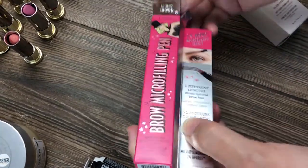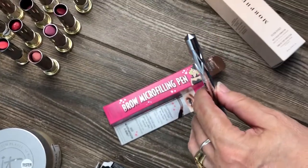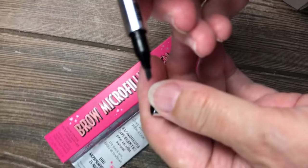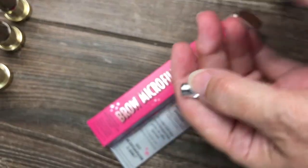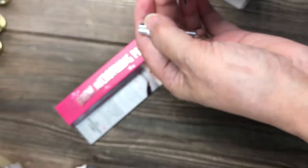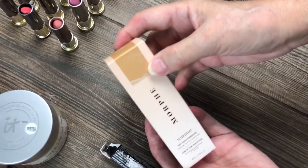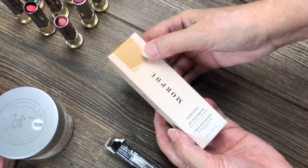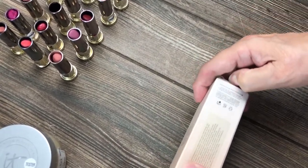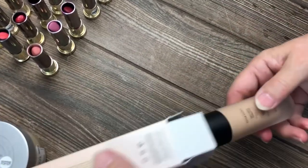And then we have a Benefit Brow Microfilling Pen — I always wanted to try one of these but I never did. Let me open this and try it on camera for all of you. Oh wow, look at that tip! Look at that — there's a little hair stroke. That's super cool! And we also have Morphe foundation, still in the box. She always tries from the other side — always easier, she says, as she struggles.